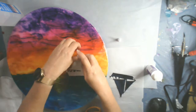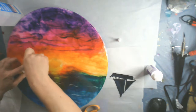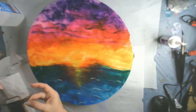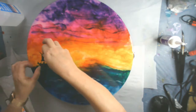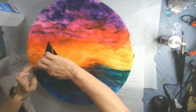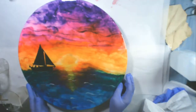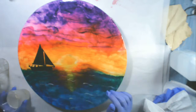Now I'm just trying to decide which side I want to put the sailboat on. I had originally planned to put it on the right side of the sunset, but I think it's actually supposed to be facing the other way, so I'm putting it on the left and laying it down. You just want to make sure that you get all that excess adhesive out from underneath and that your vinyl is laying completely flat on the surface.